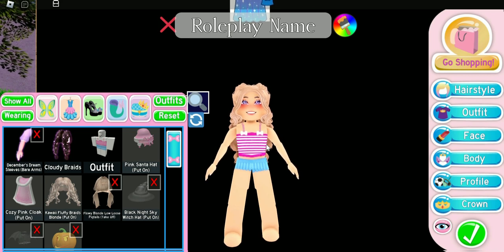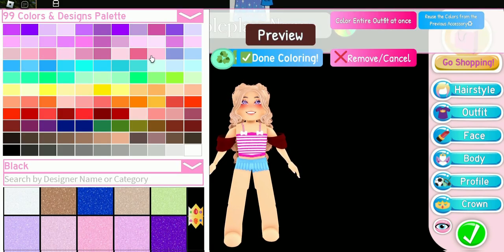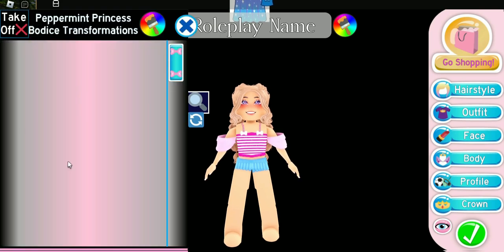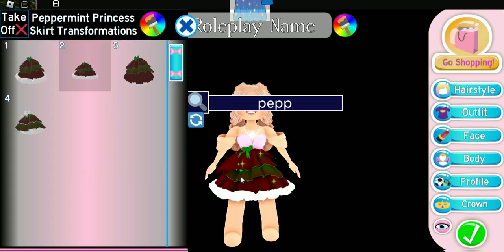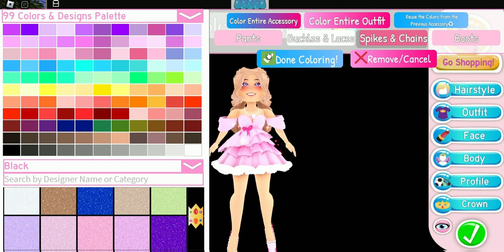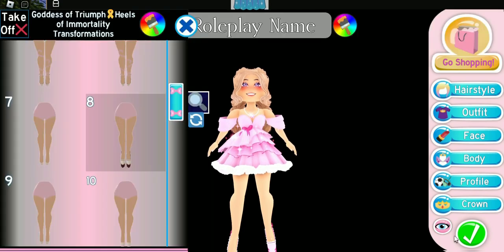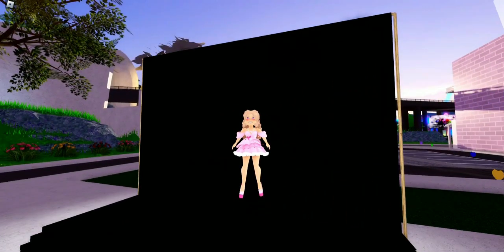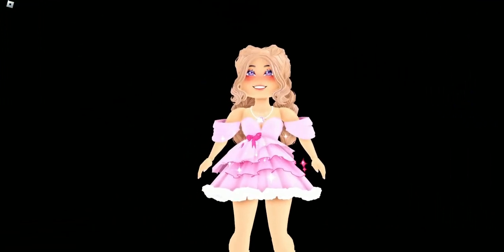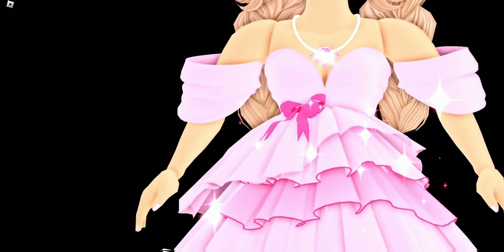We're going to keep the December Dream toggle basic arms with the glitter matching our skin tone, and go ahead and put on the Peppermint Princess Sleeves, Peppermint Princess Bodice, and the Peppermint Princess Skirt as well. For some reason, whenever I keep putting something on, my Peppermint Princess Sleeves change colors — I'm trying to figure out which heels this game thinks I'm putting on. I just went ahead and put on some heels to go along with the outfit. Here's what this hack looks like — I love how the Peppermint Princess Sleeves look on the December Dream arms, it's so pretty.